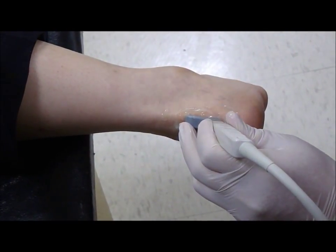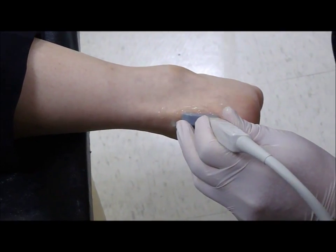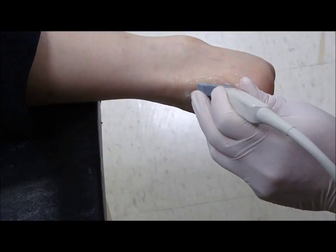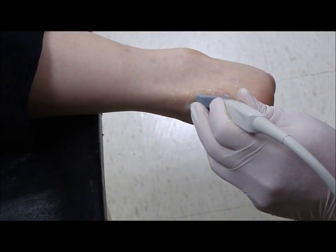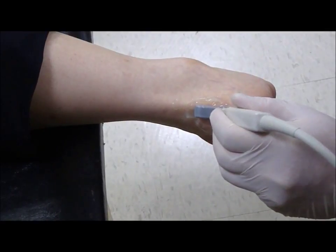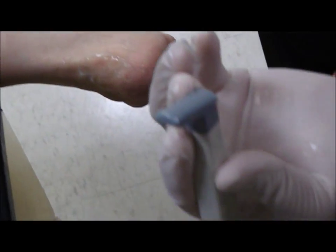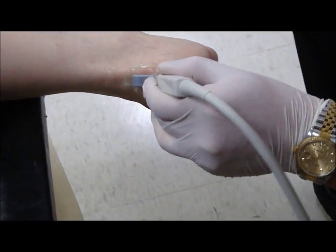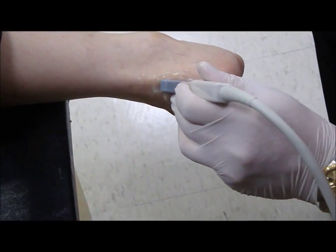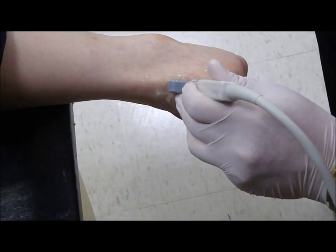This is the sagittal view, or the longitudinal view, of the Achilles tendon and the retrocalcaneal bursa. We recommend the usage of a smaller head of the transducer probe. Again, this is the longitudinal or sagittal view to see the retrocalcaneal bursa.